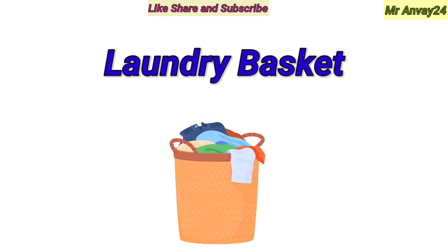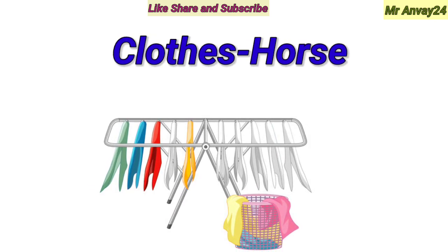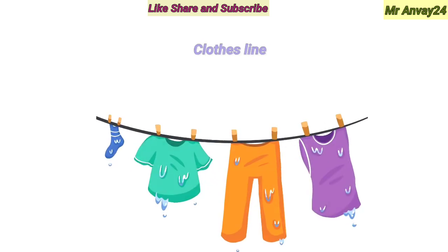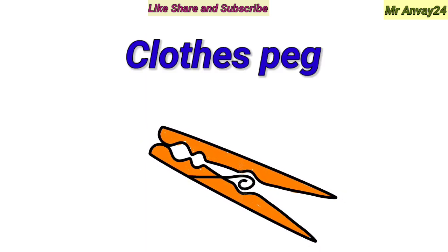Laundry basket. Clothes horse. Clothes line. Clothes bag.